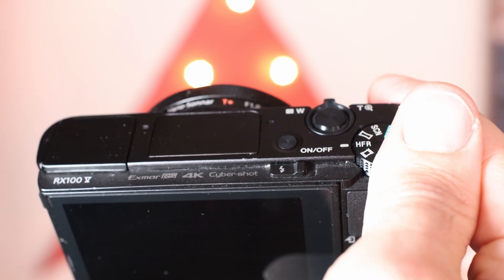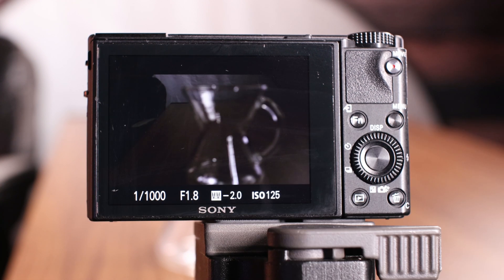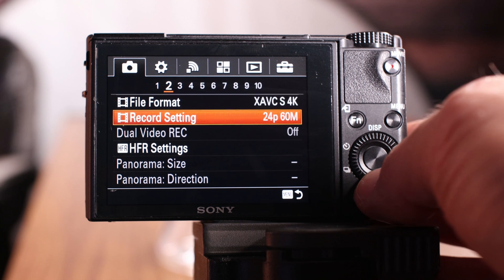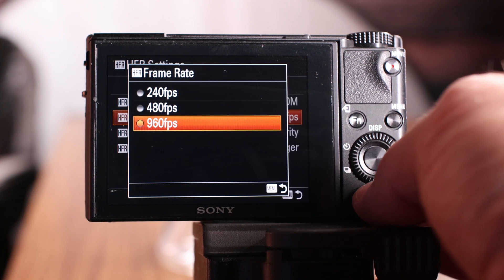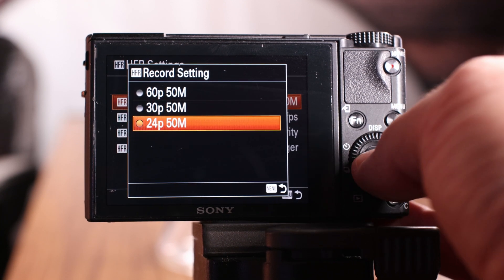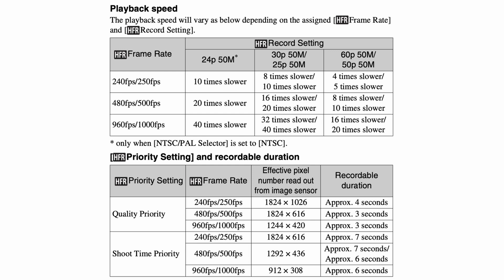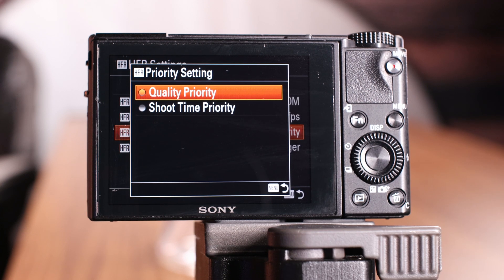Let's start by rotating the dial to HFR. Select M for manual HFR on the screen. Now let's go into the HFR menu — select menu, go to item 2, HFR settings. For 24p at 960 frames a second, whatever you select up here will reduce it, so if you select 30 or 60 it'll play back faster. You want 24 frames to have the slowest playback. Here's a quick chart showing the resolutions from page 37 in the manual to help you make your selection. I select quality priority because we want the best quality, but if you want to sacrifice quality and shoot in a lower resolution for more shoot time, then select shoot time.